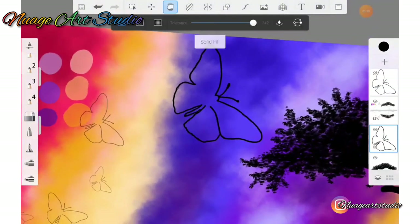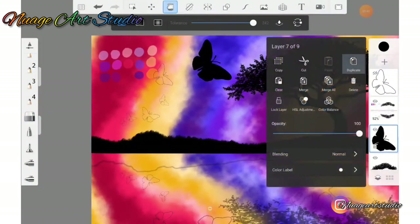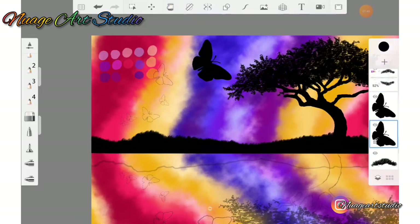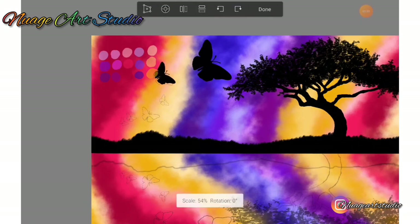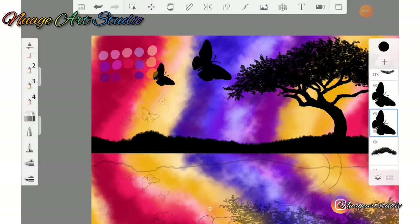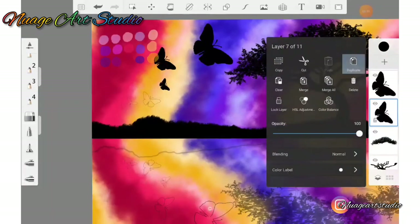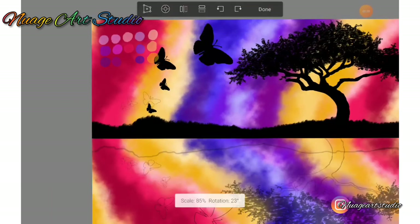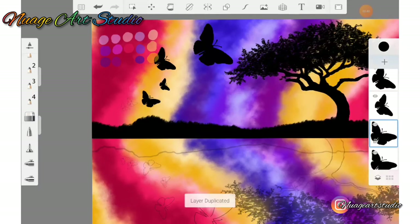After filling the butterfly using the fill bucket tool with black, simply go to your layers menu and select duplicate. When you have duplicated a new layer, go to your move tool and resize and drag that butterfly into position. Duplicate the next layer and do the same thing for the rest of the butterflies. Remember to duplicate the layer and then go to your move tool to drag and resize each butterfly based on where they are positioned in your sketch.